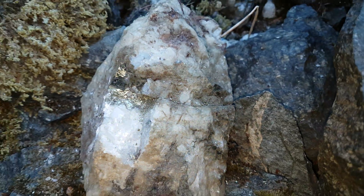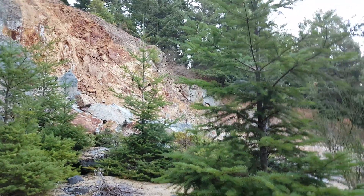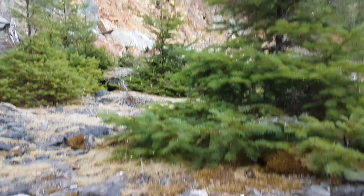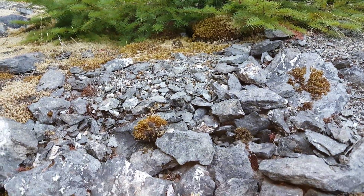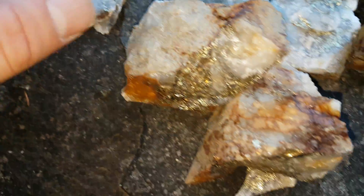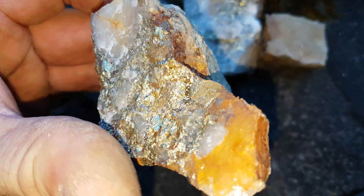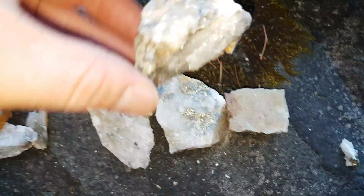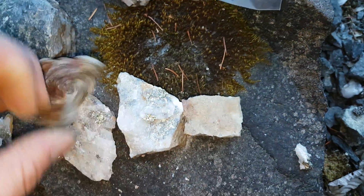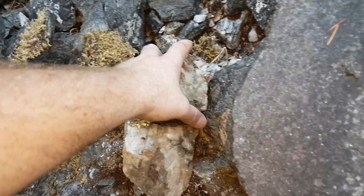We're out prospecting in the quarry and found a new showing on the other side where there was no mineralization before. We found a quartz fan and we're following it because we found some really nice pieces of chalcopyrite. We're going to see how this pans out, get out what we can by hand today, and send some of these samples in to see what we get.